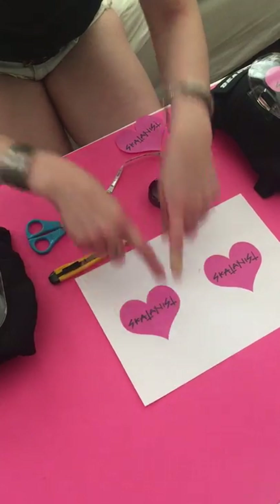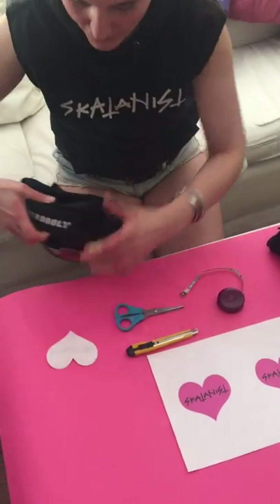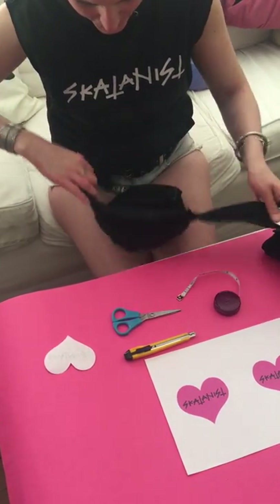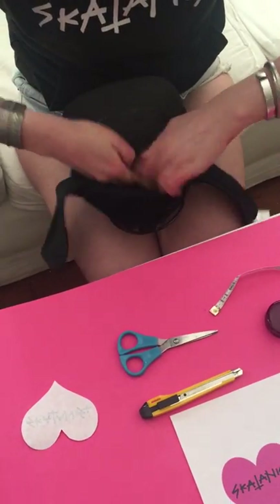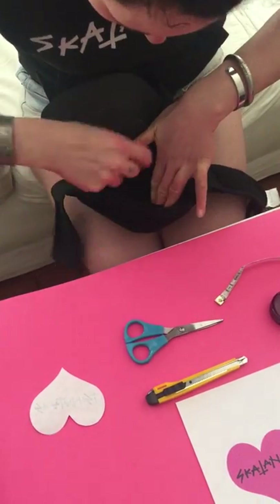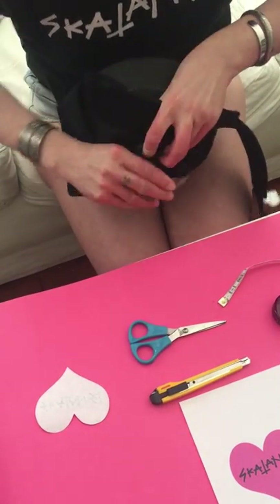So you're gonna need to cut the picture — it's already done — and then you have to insert it. Take up a little bit of padding from your knee pads and unhook the strap and the shell. Just the top is gonna be enough.